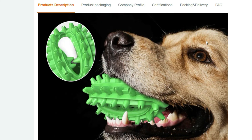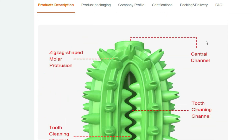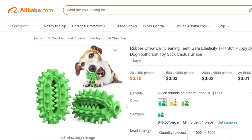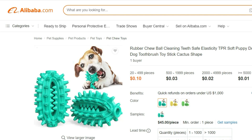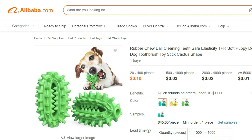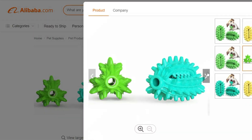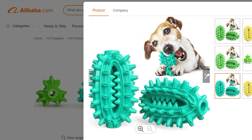The soft yet sturdy texture is gentle on your puppy's teeth and gums, making it safe for chewing and promoting good oral health. The unique cactus shape adds an element of fun to playtime, capturing your dog's attention and encouraging interactive play. The various protrusions and textures on the toy effectively massage your dog's teeth and gums, helping to remove plaque and tartar buildup, prevent gum disease, and freshen their breath.